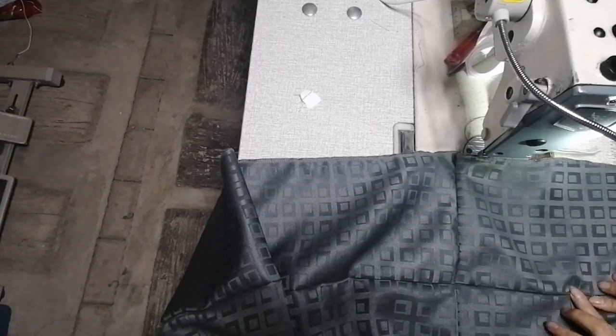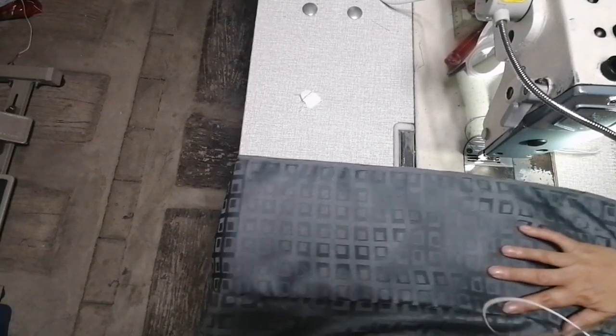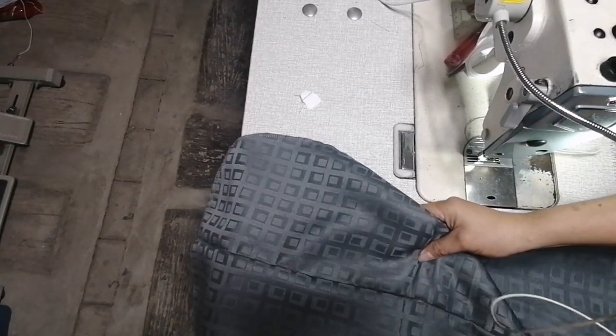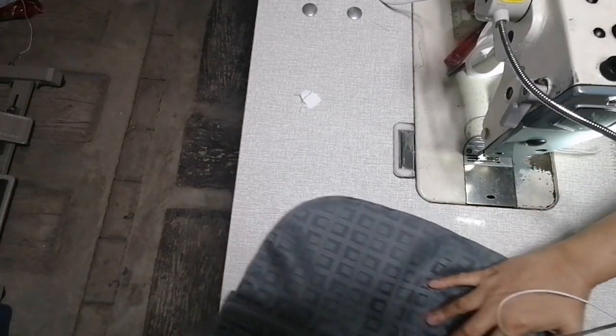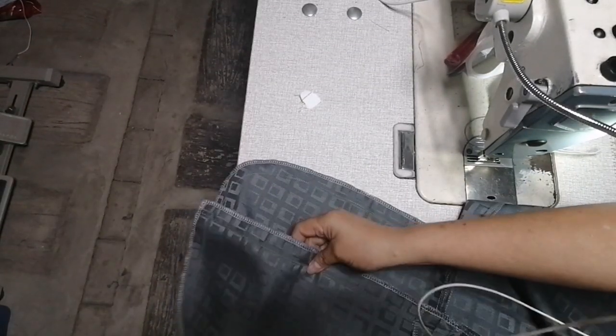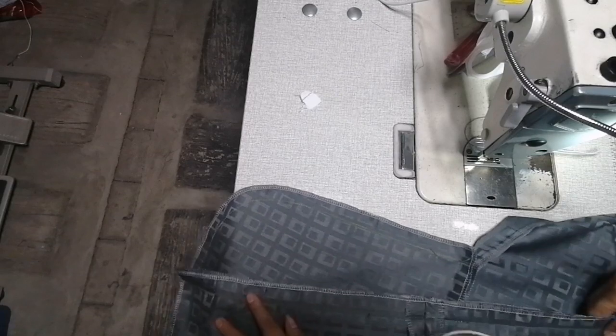Hanggang dito sa mayroong pinaka-head niya, hanggang dito, lalagyan ko ng zipper. Ang gagawin para mas madaling maglagay ng zipper, tatahiin mo yan. Yung paglalagyan ng zipper, tatahiin. Tatahiin yan.